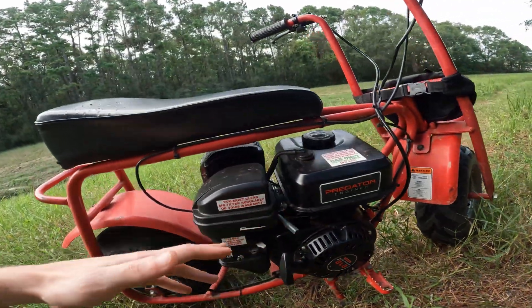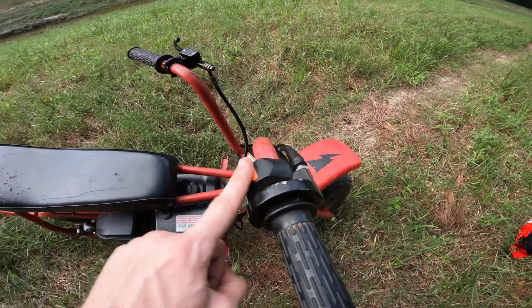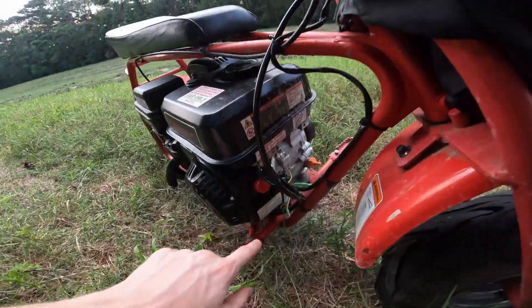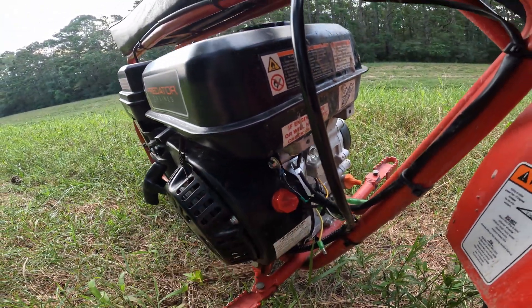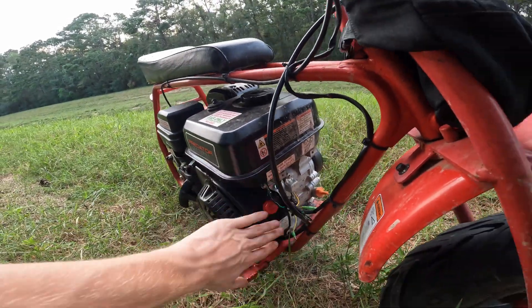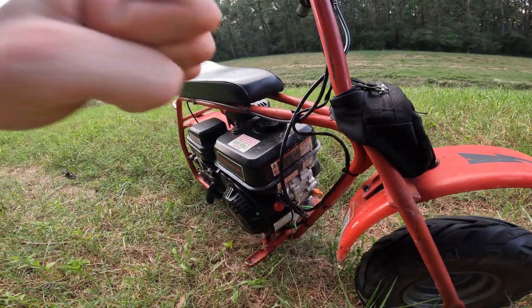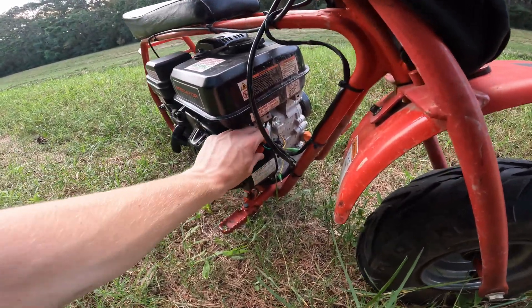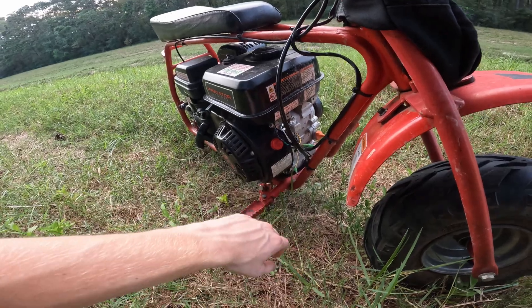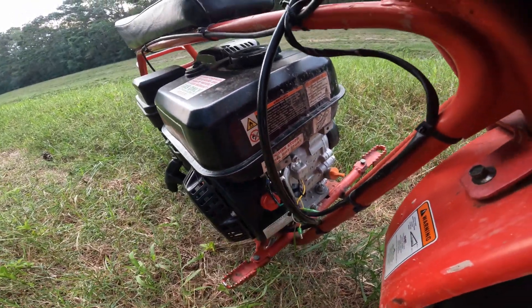The last thing you want is your throttle getting stuck on full bore. Speaking of that, I kept the original kill switch from the Doodlebug up here, but I also have the Predator's stock kill switch down here — so I have two kill switches, which is extra security. Keep in mind, if you're riding and the throttle gets stuck pinned, you need to be able to kill it fast, and you won't be able to bend over and find the lower switch in time without burning your hand. I also bypassed the oil cutoff switch — there's a YouTube video on that linked in the description.